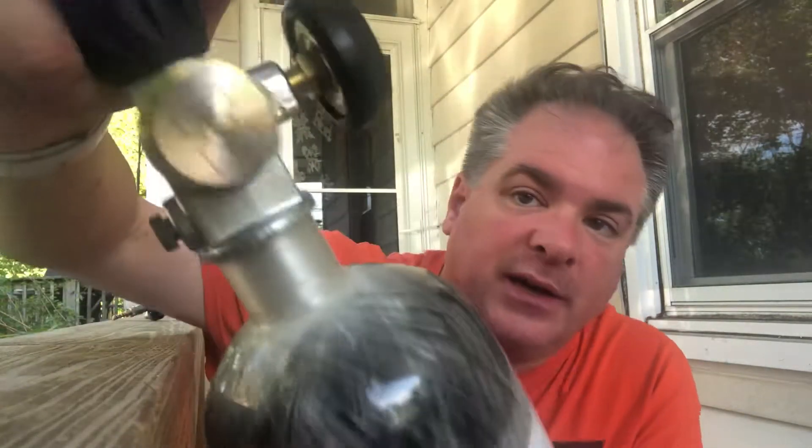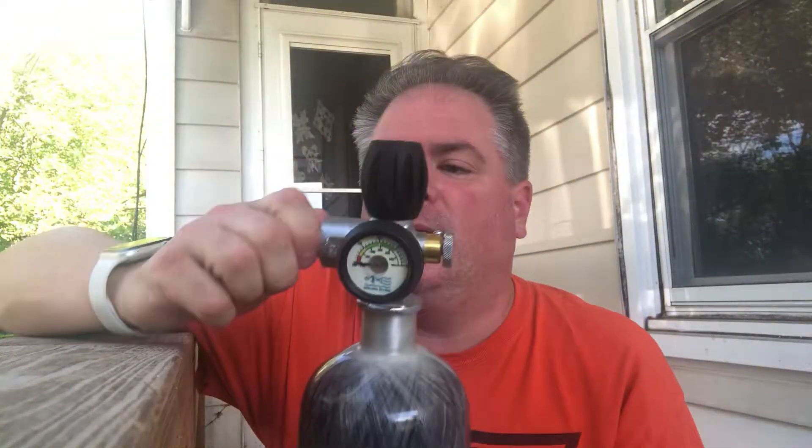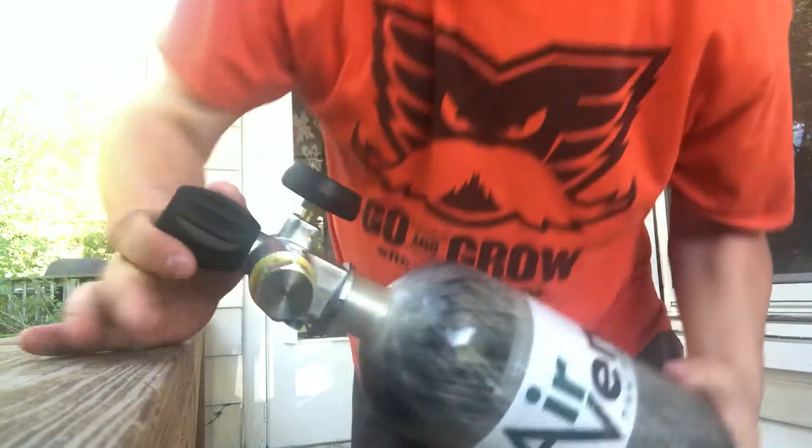I wanted this setup on purpose because I like it better, but I wanted a way to find out how much air I have in my tank. So what I did was I went on Amazon — take a look here. You can see that screw. It's a 4500-pound pressure screw that you simply screw in. It's a DIN connection, so it screws right in.